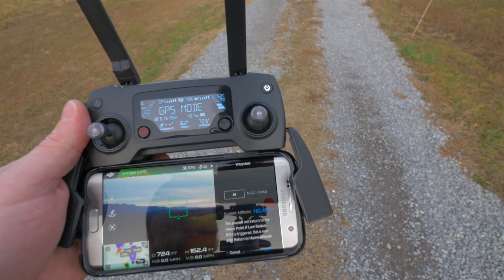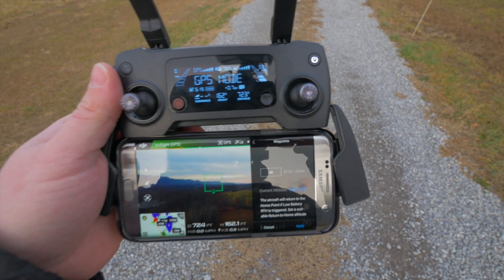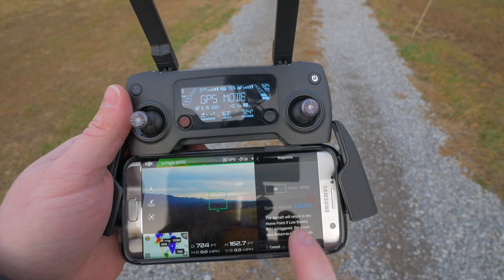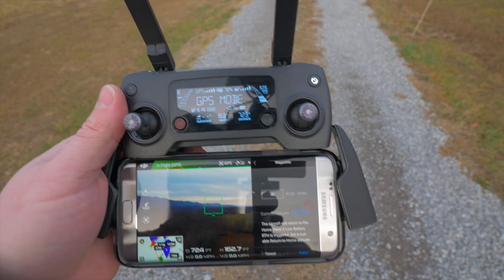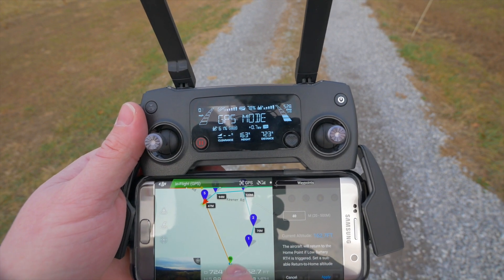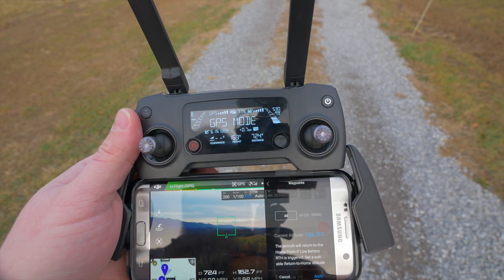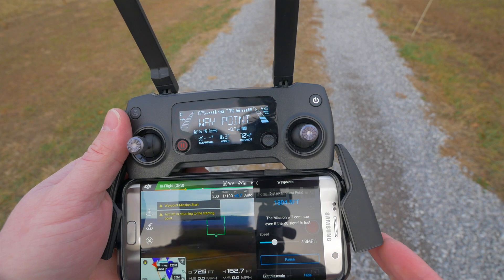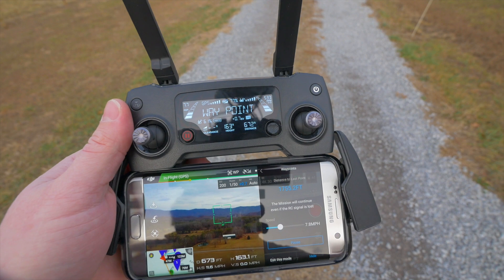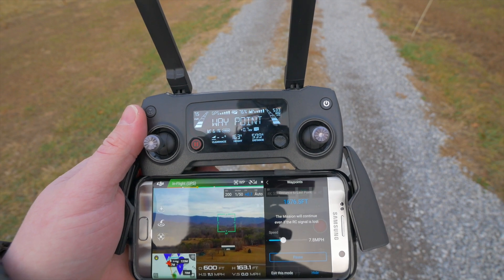After hitting done, it says the aircraft will return to the home point if low battery or return-to-home is triggered, so set a suitable return-to-home altitude. 40 meters is fine here. It shows you the current altitude so you can get a good feel for that. You can also look at the map and see exactly the route you have made — home point, then waypoints one through five in sequence. Hit apply and it will upload the waypoints to the aircraft. The drone will then fly itself to waypoint number one to begin the mission.